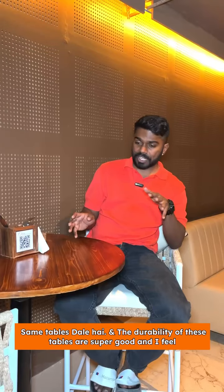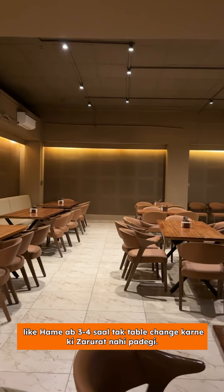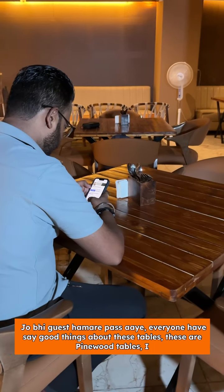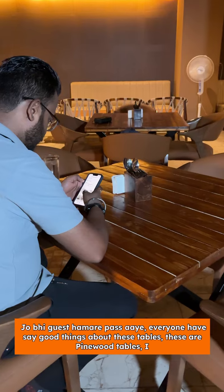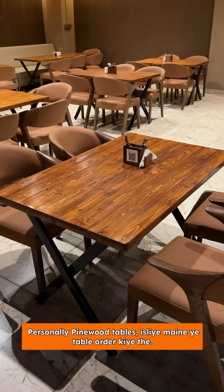The durability of these tables is super good, and I feel like we won't need to change tables for 3-4 years. Everyone has said good things about these tables. These are fine wood tables, and I personally like fine wood tables, that's why I ordered these.